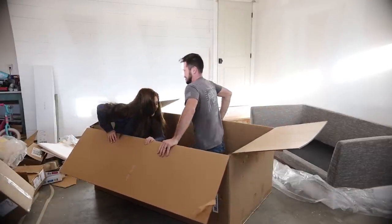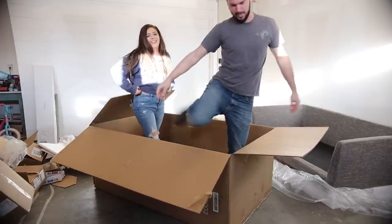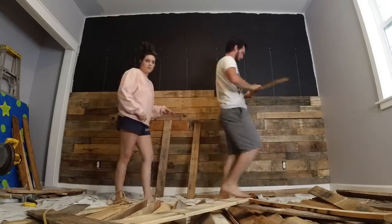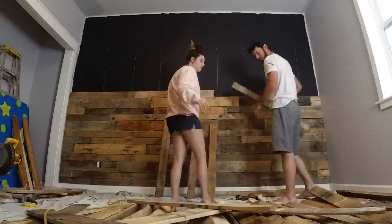Hey friends, we're back with another home and DIY video. In today's video I'm going to be sharing my husband's office makeover. We're kind of doing this in two parts, each wall, and today I'm going to be giving you guys a couple of helpful tips when it comes to a DIY palette wall.